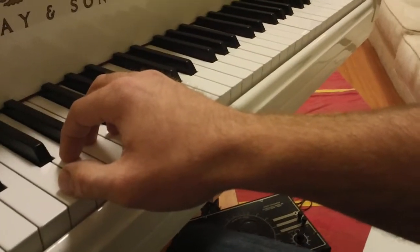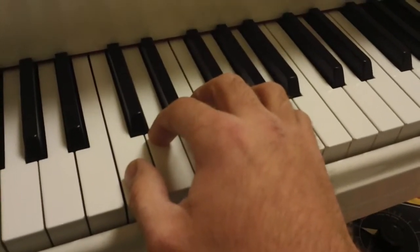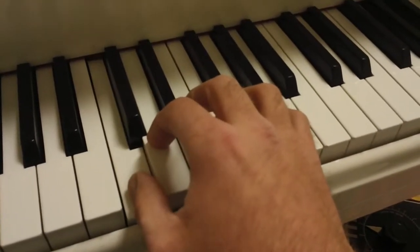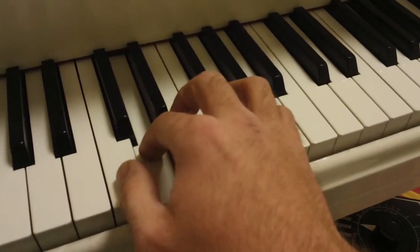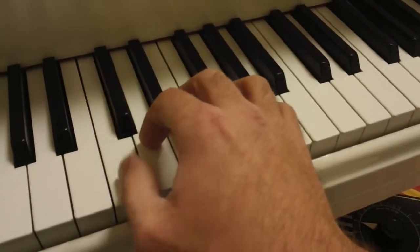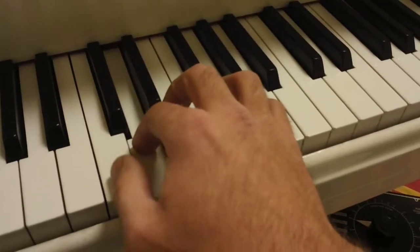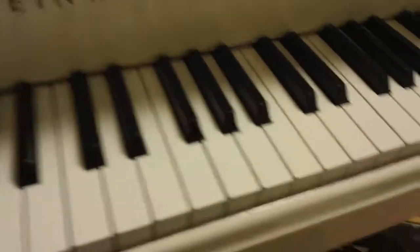Notice that my fingers are curved, my hand is relaxed, and my wrist is straight. We'll do it one more time. So The Speedboat, right hand, one and two, ready and play. Good.